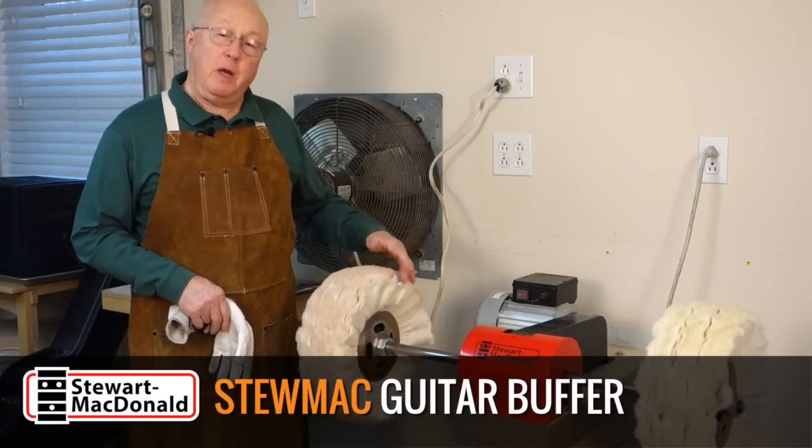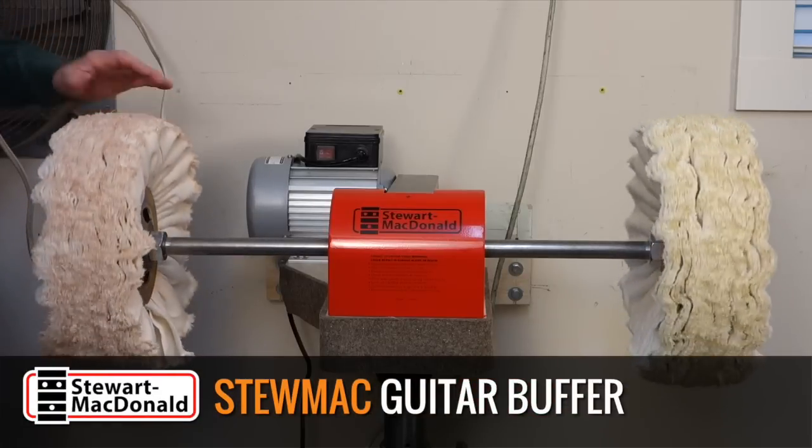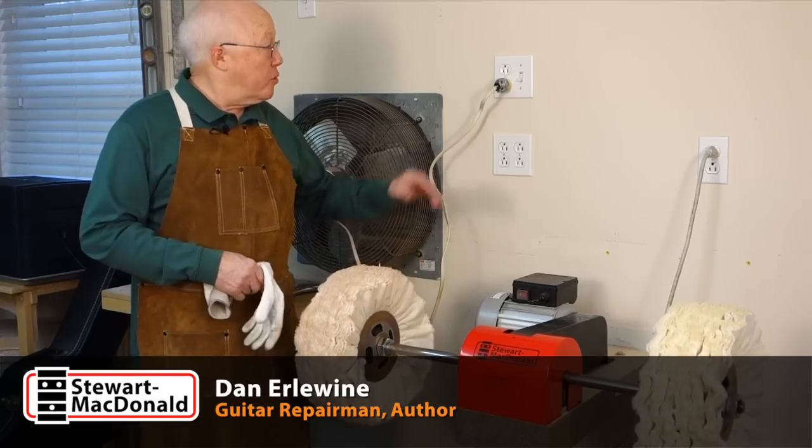Here's my guitar buffer. It's a pedestal buffer, a big one for buffing guitar finishes. I'm going to show you how it works.